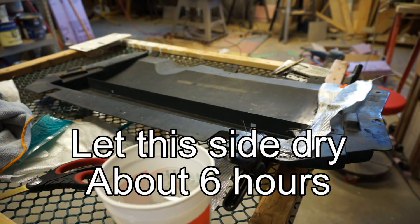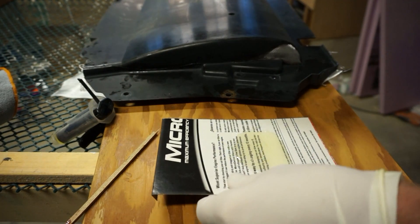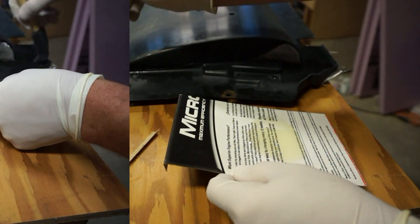Repeat the process for the other side, which is a whole lot easier now that one side is actually held together.